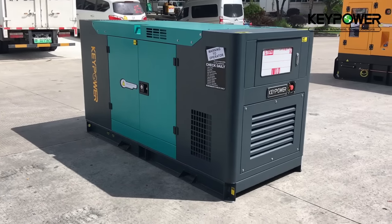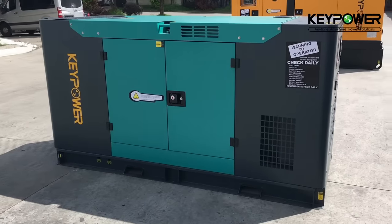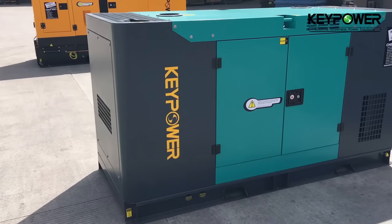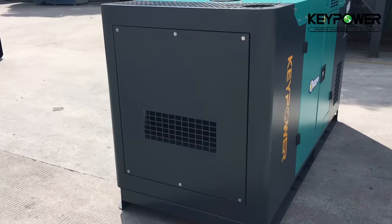This is the KeePOWER standard design for generators sized from 15 kVA up to 75 kVA. We can use Hawkins, Cummins, or other Chinese Renault engines.